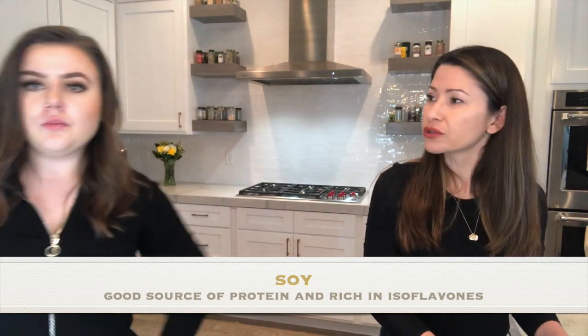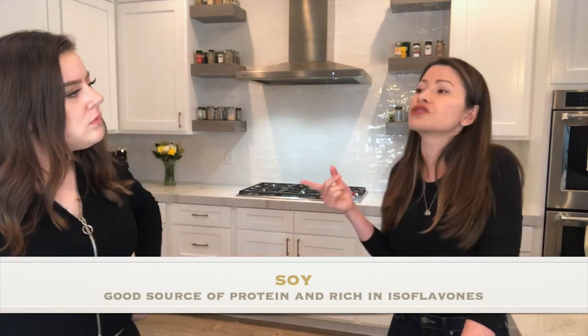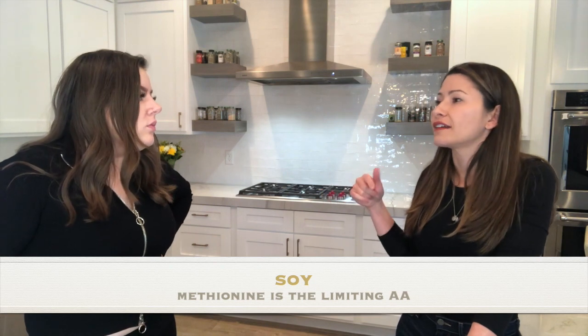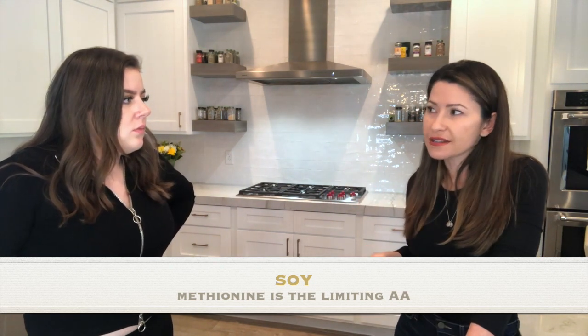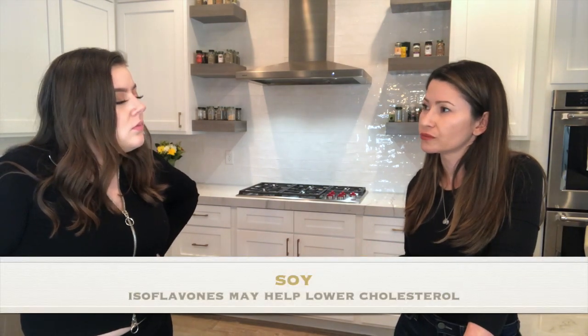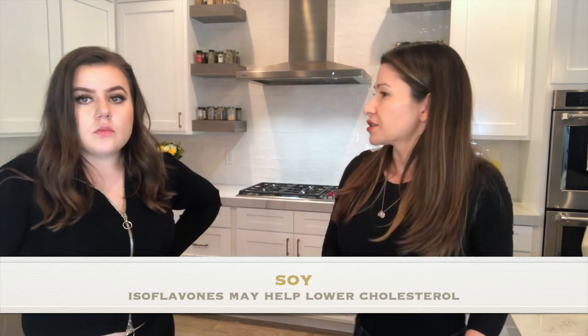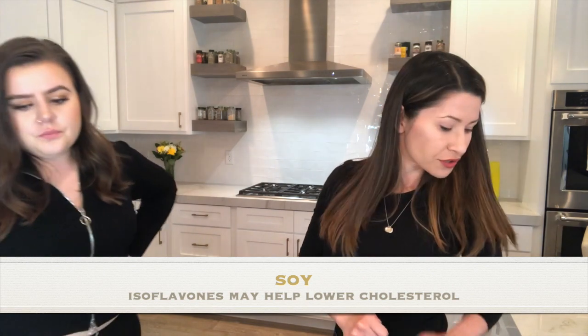I added edamame here — edamame is soybean, and soy is a really good source of protein. For the RD exam: methionine is the limiting amino acid in soy. Soy also has isoflavones, which are beneficial for lowering cholesterol.